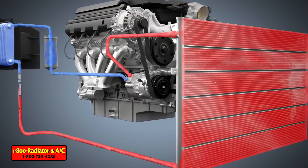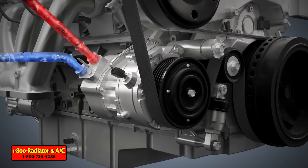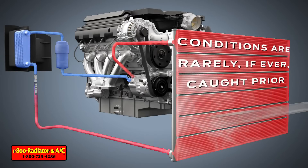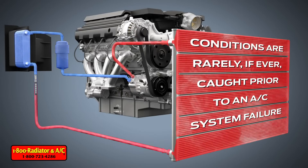Reduced capacity systems feature much smaller passages in heat exchangers, which can be restricted by debris very quickly. Because AC systems are not routinely examined at each service interval, these conditions are rarely, if ever, caught prior to an AC system failure.